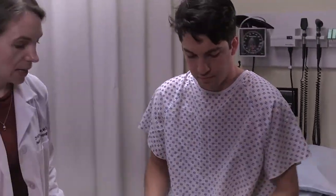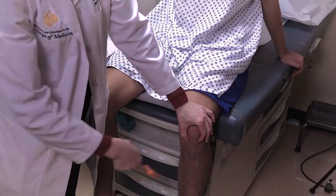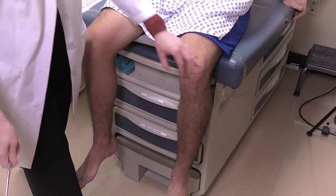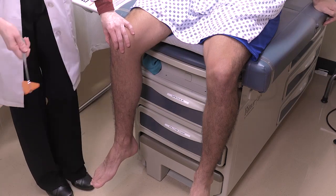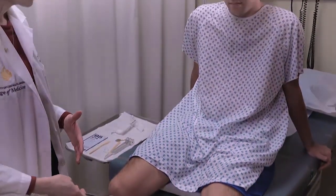Now we're going to do the patellar reflex and the Achilles reflex in the lower extremity. For the patellar reflex, make sure you find the patellar tendon and have the patient relax their leg as best as they can. Do the same thing on the other side. This patient has good brisk reflexes — they're not hyperreflexic, but they're easy to see. Some individuals' reflexes are much more subtle and a little harder to see.